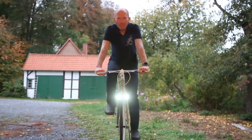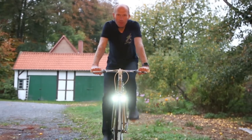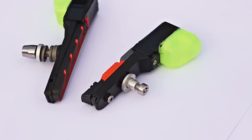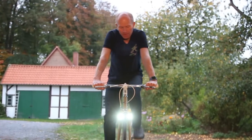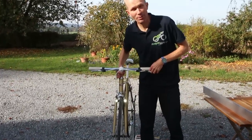MagnicMicroLights are much more than just stylish bicycle lights. Let's have a look at the fascinating technology inside. These generators work on any metal rim with any current induction — so even on aluminium rims without any extra components.